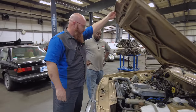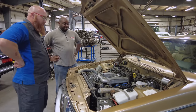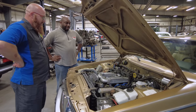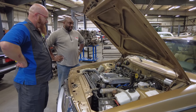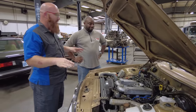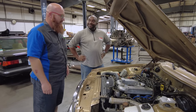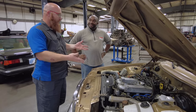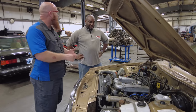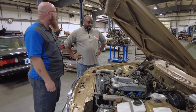Under the hood there's a PRV — Peugeot, Renault, Volvo — 2.7 V6, with 127 raging horses. When I sent you a picture of this car, your comment was, 'I love the car, hate the engine.' Most people who have any vehicle with this engine were not happy with its performance. Also, the Bosch CIS injection system is not very fun to work on.